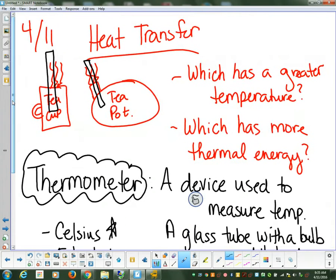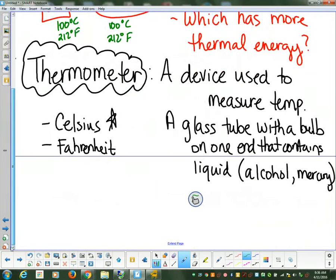We put the thermometer into our different cups and pots and get some readings. What we discover is the fact that the teacup is one hundred degrees Celsius or two hundred and twelve degrees Fahrenheit, and the teapot is one hundred degrees Celsius and two hundred and twelve degrees Fahrenheit. Jack, what do you notice about the data? It's the same — which means that they have the same temperature. But how did the thermometer work to measure the temperature? In order to understand that, we have to give a definition for temperature.